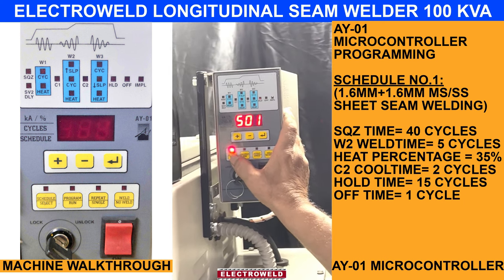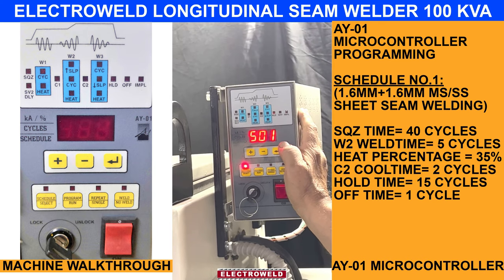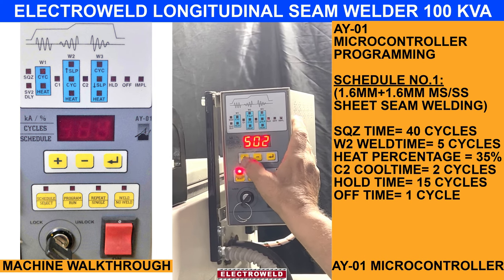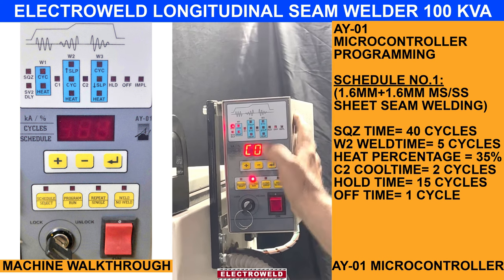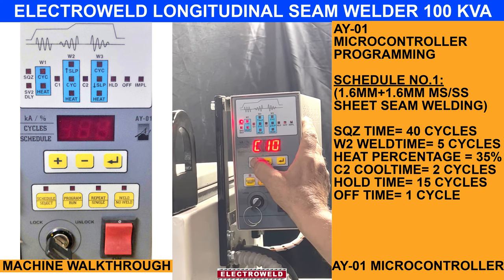Press this button. This will want to be selected for 1.6 plus 1.6 sheets. I am going to change the schedule — you can go to number 2, then go to program. You can read the reading, whatever reading you want, as per the data provided in the manual.